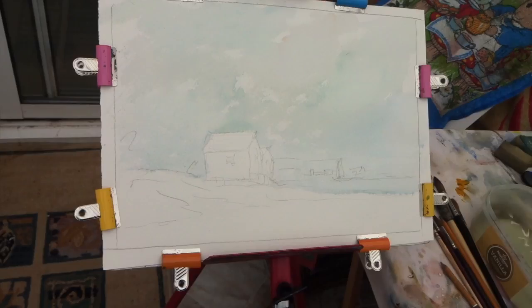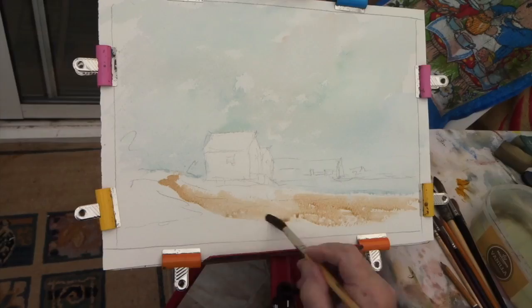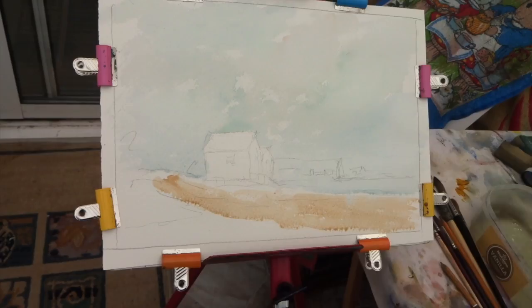Then you may grab over some umber. This umber's Winsor & Newton - it has a warm cast to it. You're bringing it down here, and you can use it for the sand here. Your path coming down here runs into that total area of sand. But of course you'll have some greenery on there and there as you go on, you see. So that's what we'll do. I hope I'm talking loud enough here.